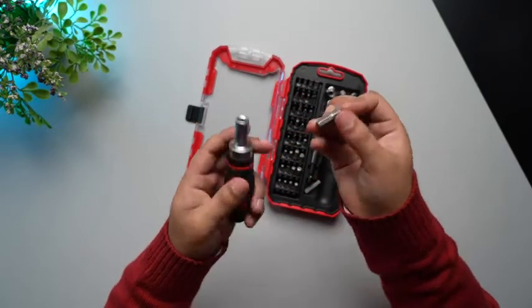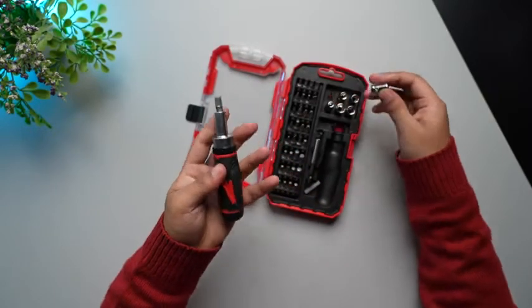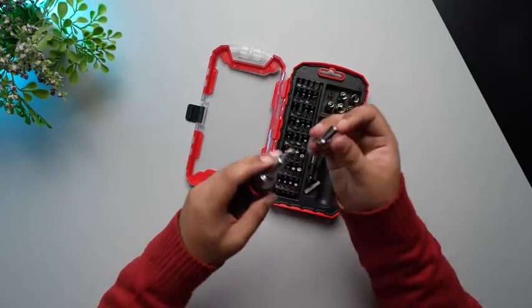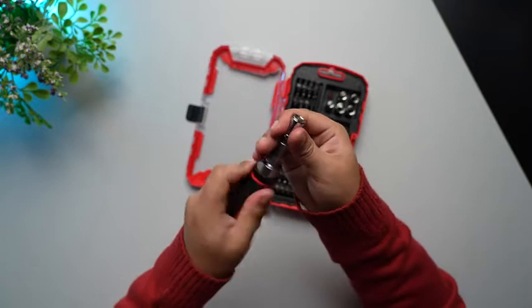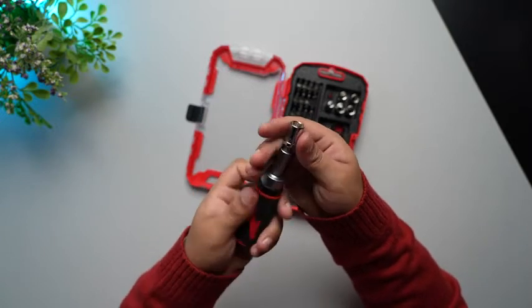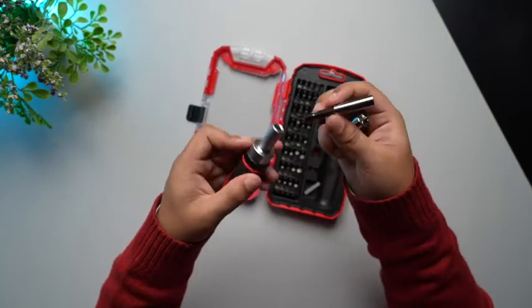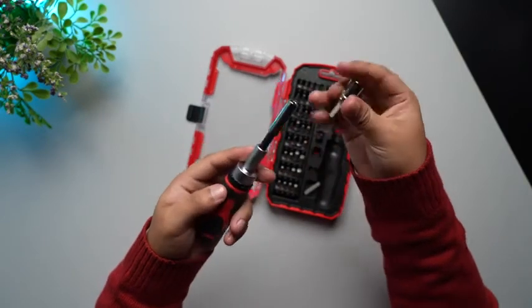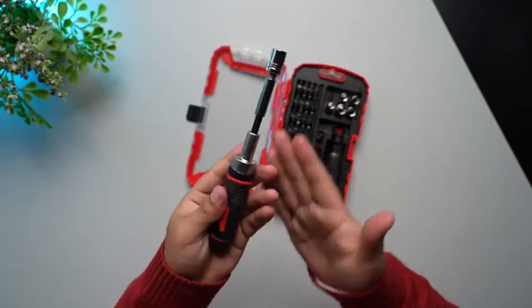Moving forward we have also got this extension attachment. With the help of this you can use these other attachments, pop them on like this, and then use your main unit. Also with this we've got a small extension arm over here. You can pop this inside of it and now our main unit is extended.